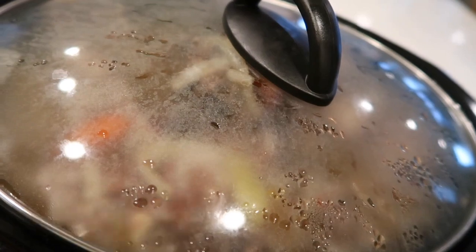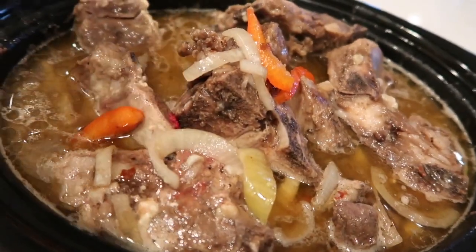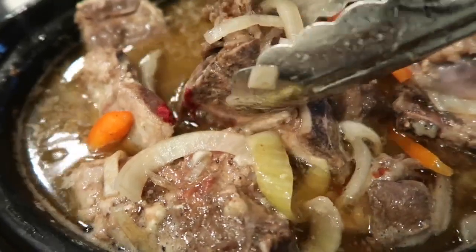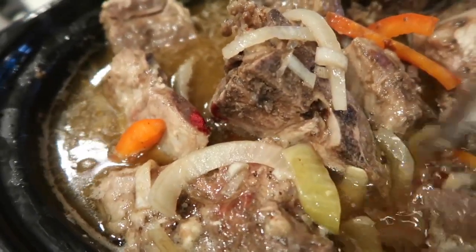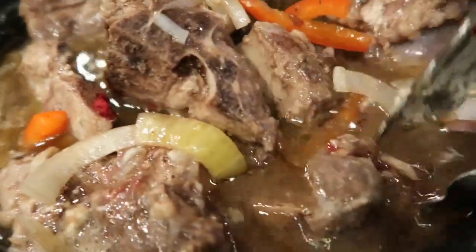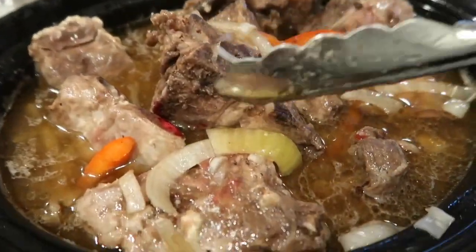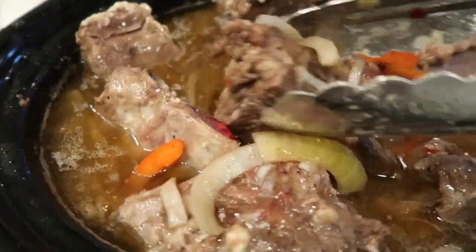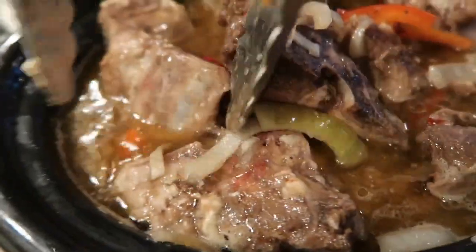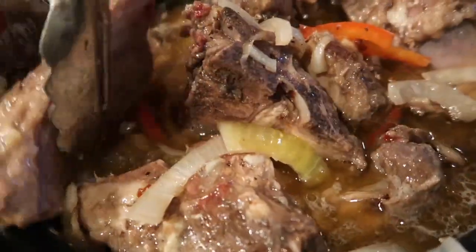We're about halfway through the cooking process. This is what the neck bones look like — I just stirred them. They look really juicy, and that's going to be from the oil. We just want to leave them to continue cooking. Looks like we're going to be having a late night dinner tonight.